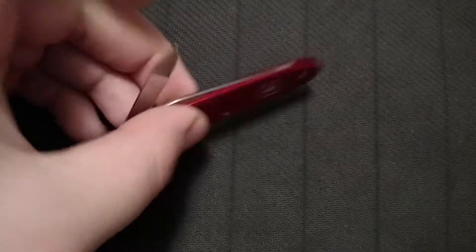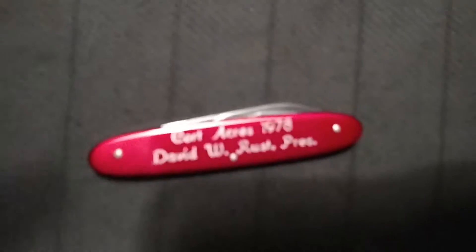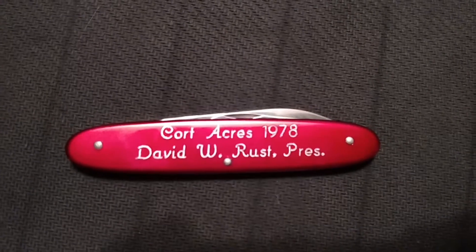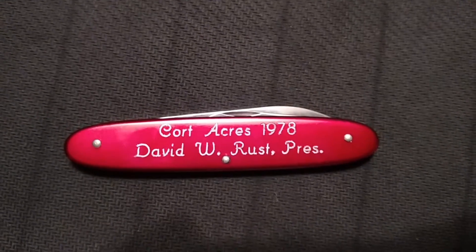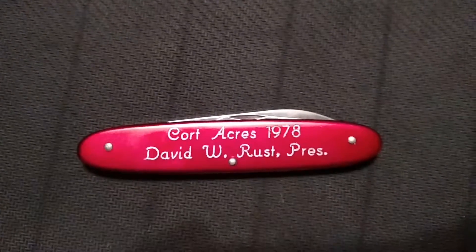Then it has the smaller pen knife blade. This one is actually engraved — Court Acres, 1978, David W. Rust, President.